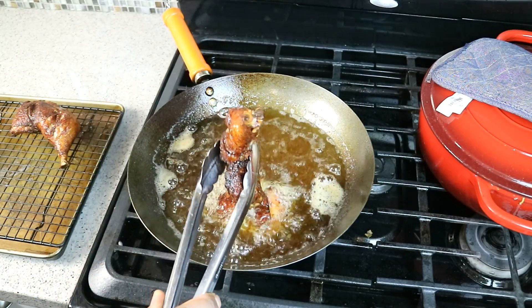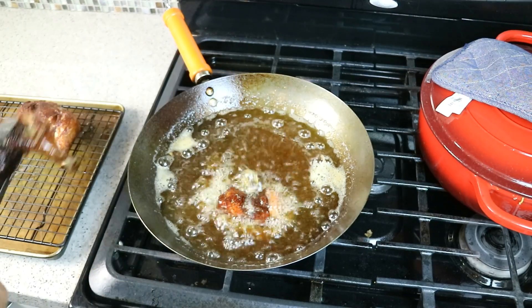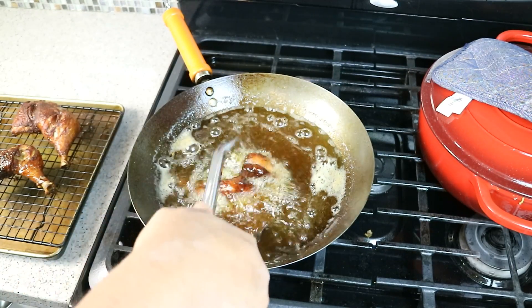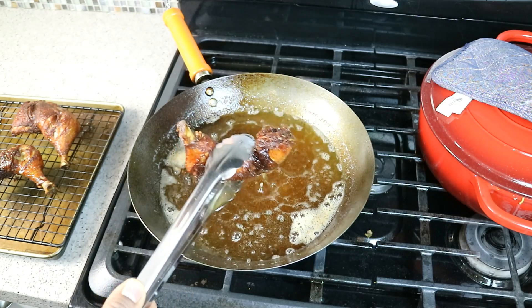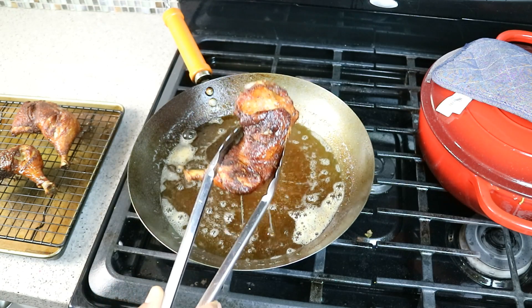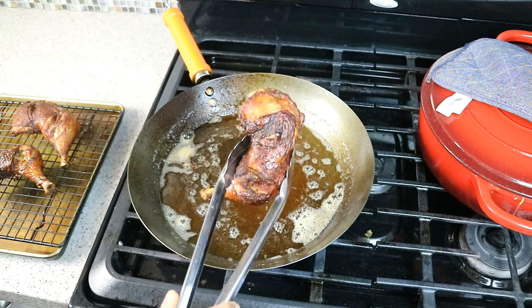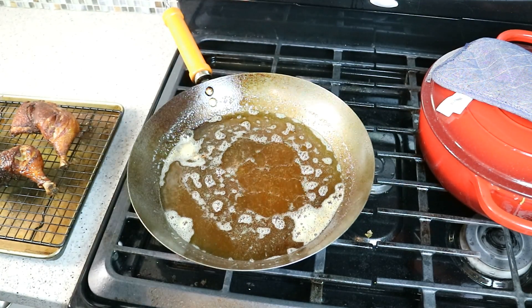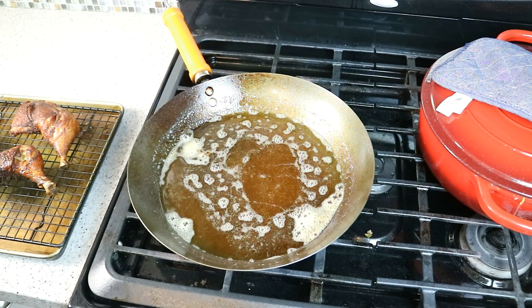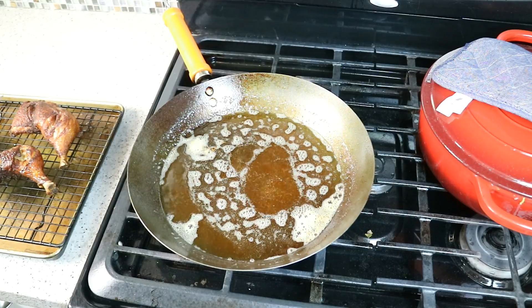Speaking of soy sauce — one of the tips I must impress on you: get that mushroom flavored soy sauce. Allow it to cool and then chop it up into small pieces, just as you would get in the restaurants in Trinidad and Tobago. I saw it in Jamaica as well, and I'm sure they have a version of this in Guyana too.